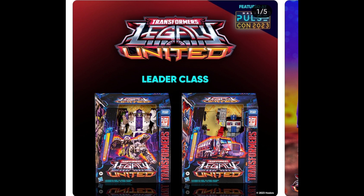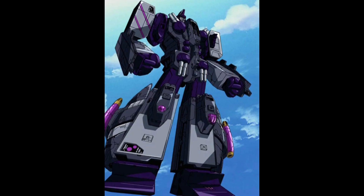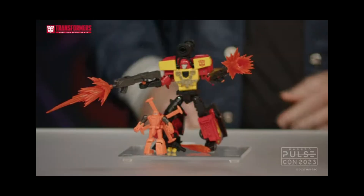Hasbro mentioned they're changing the box style, which kind of bummed me out — no more windowless leaders. Talking about Magmatron, he's going to be the Commander class according to listings found by JT Prime. I'm a bit bummed he's going to be Commander when this is going to be the Titan class, but I guess we'll see how it works with the Armada Megatron, hopefully with the cartoon deco.